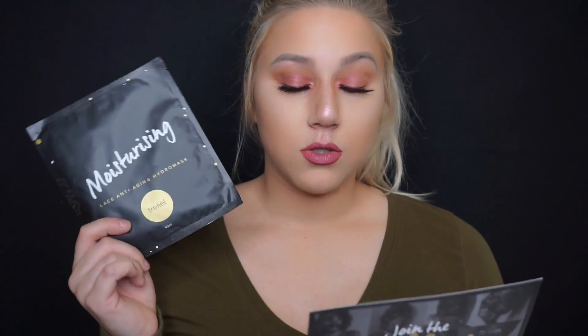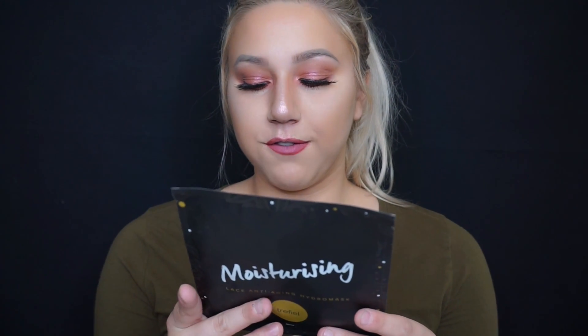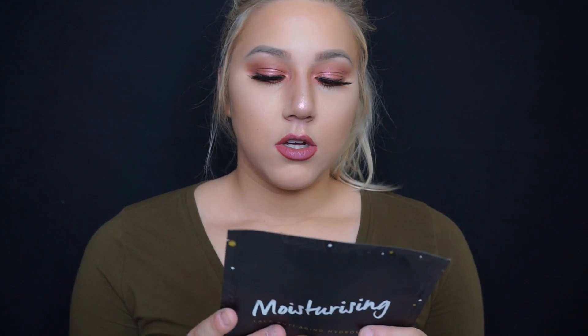This is the new moisturizing one. So this is cruelty free, GMO free — gives skin a youthful glow, hydrates dry and dull skin, and fills fine lines and wrinkles. First you have to cleanse your face, then you put it on, leave it on for 15 to 30 minutes, and then you can take it off.